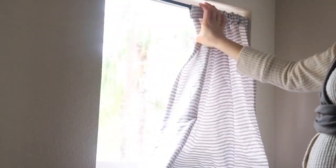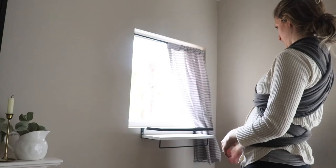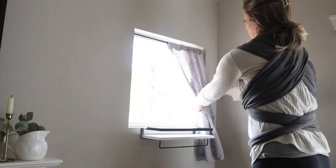Now that you've done the two sides and the top pocket, go back to your window and hang it up to see where it lands. We have a little planter in front of our window, and I noticed the curtain went far over it. I could either cut the fabric so it lands just above the planter, or keep it long and drape the fabric to the side. I decided to keep it long so it can drape next to the plants — which is why that extra 12 inches at the top really helps.